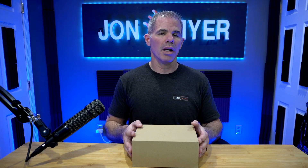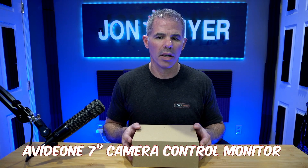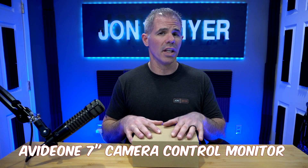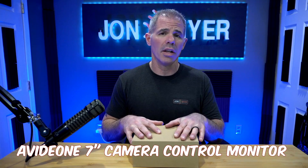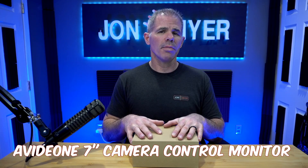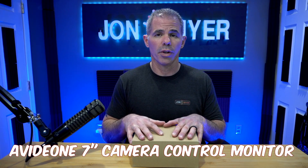Hi everyone, today we're going to be unboxing the AVIDIA One 7-inch touchscreen camera control monitor. This can be used to control multiple cameras like the AVIDIA lineup for PTZ cameras for live streaming or remote monitoring, but also as a DSL monitor or a field monitor for your camera system.